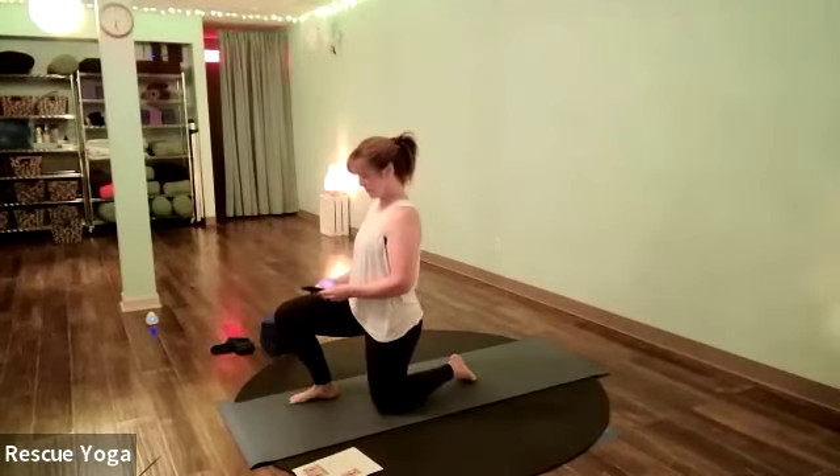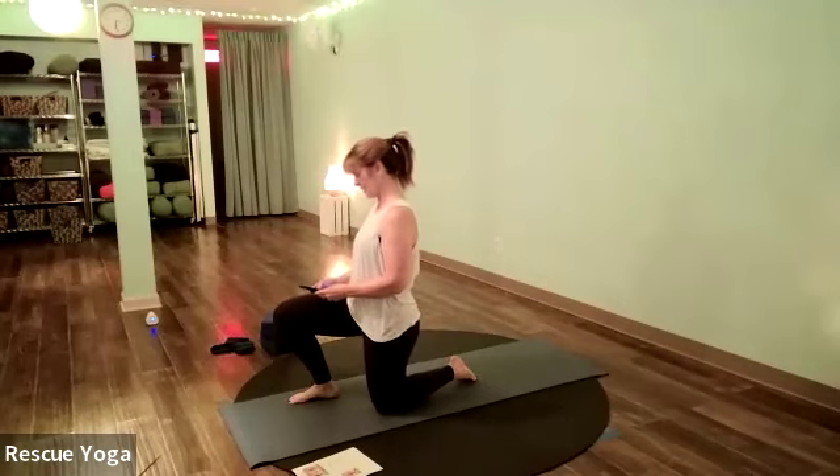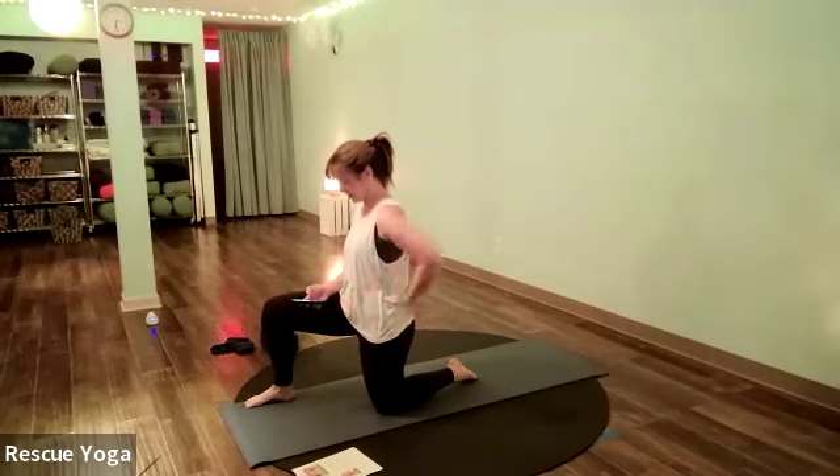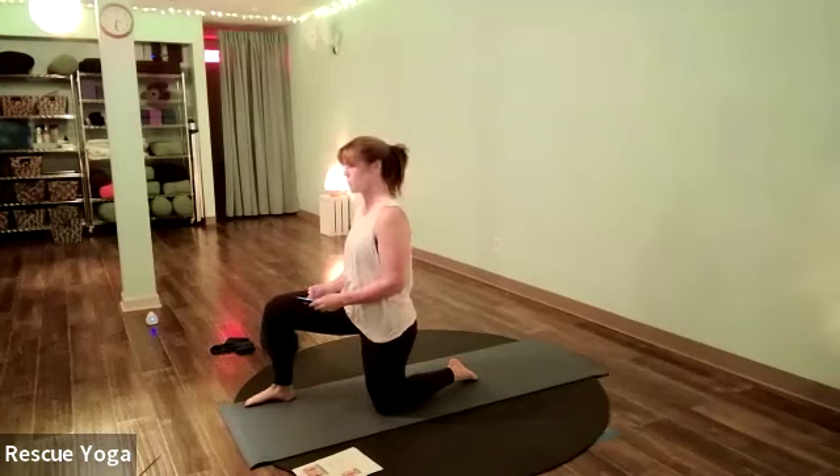Let's start out on our back. Go ahead and lay down on your back, bend your knees, and place your feet on the floor so that you can relax that lower back.